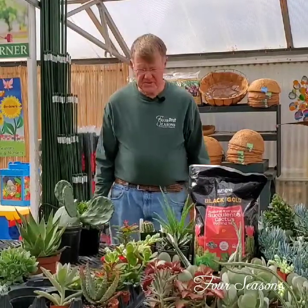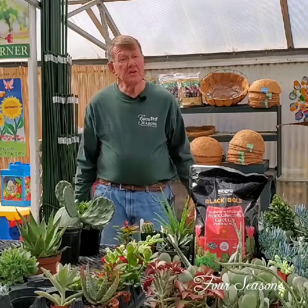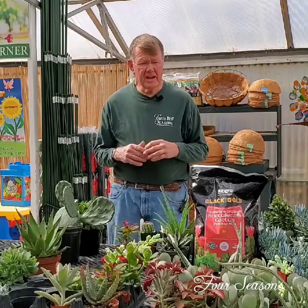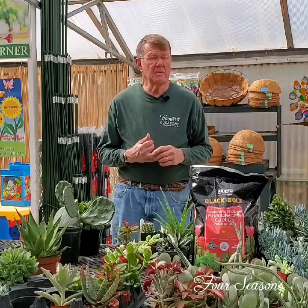Hi there, this is Vic at Four Seasons. We're here in our cactus and succulent area today to talk about some of the reasons why cactus and succulents are so popular. They're a very easy group of plants to take care of, most of them just requiring some good amounts of light and some minimal watering.